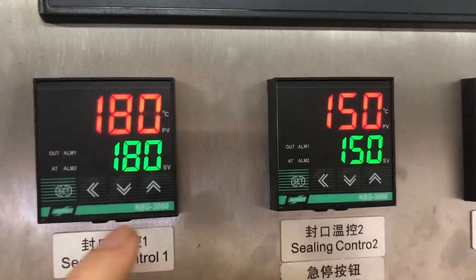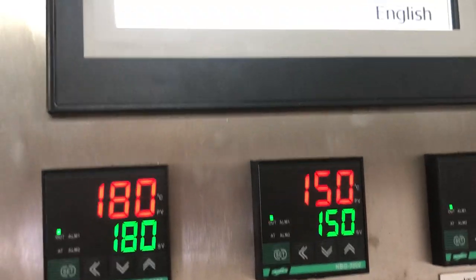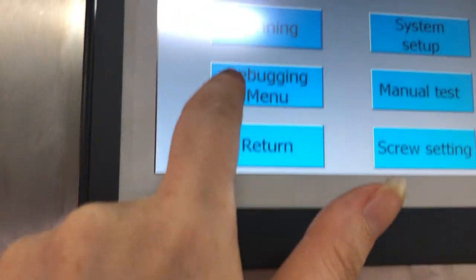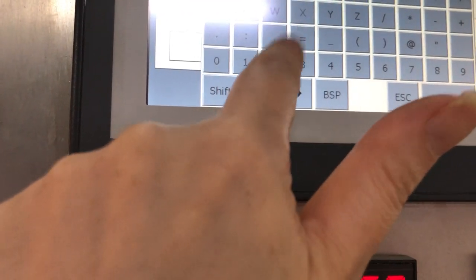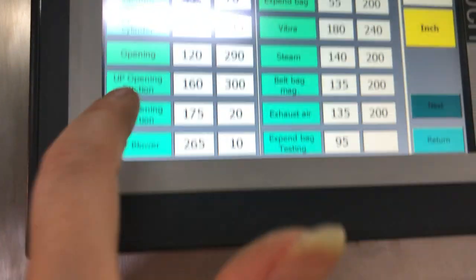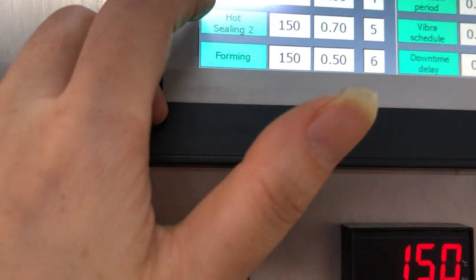We should also adjust how to set more or less sealing time. Go to Manual here. The password is the same: 2, 2, 2, 2, 2, 4, 2. Then press Manual again, and that will take you to the next page.